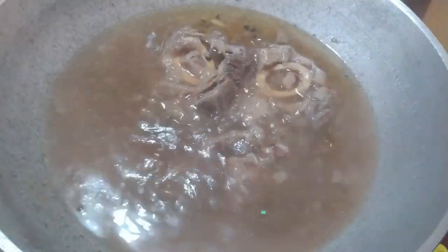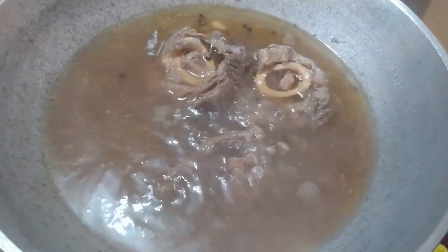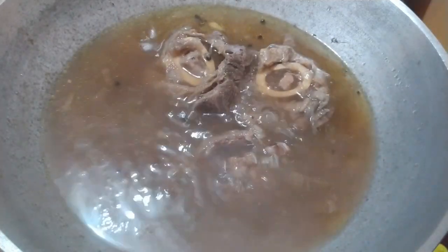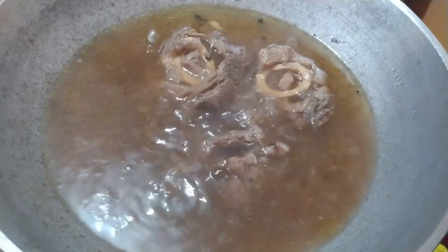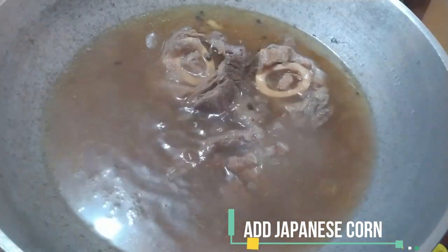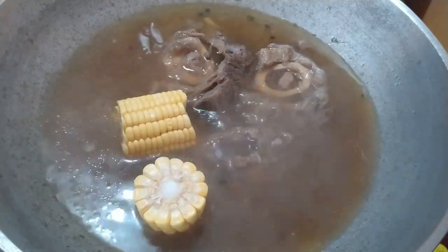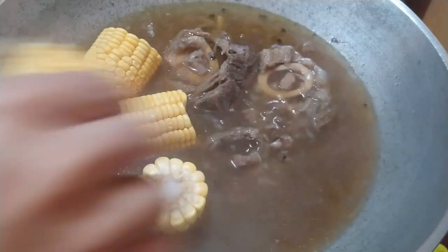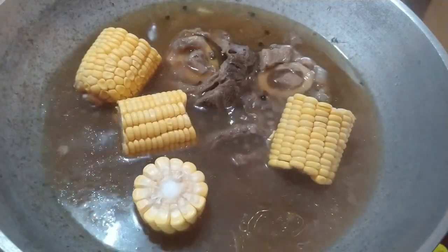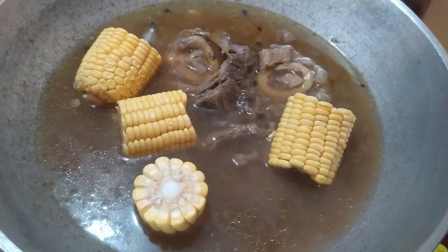After 2 hours, ito na yung bulalo, and for sure malambot na ito. At this point, pwede na natin ilagay yung Japanese corn. This is just 1 Japanese corn cut into serving pieces. Ito yung hindi mawawala sa bulalo guys, kasi nakaka-absorb siya ng alat, and at the same time nagbibigay siya ng sweetness sa ating bulalo.